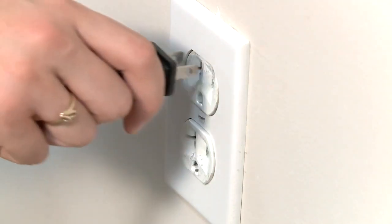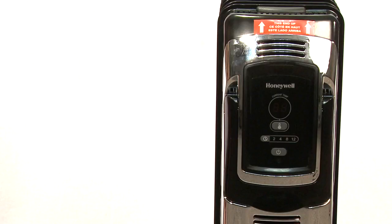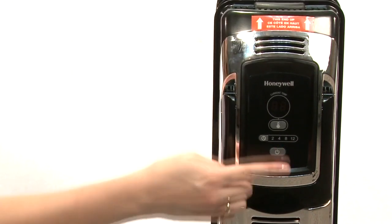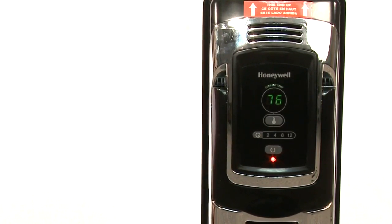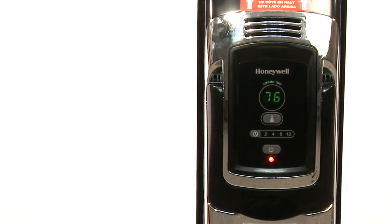First, make sure the heater is plugged in. This heater has two constant heat modes or you can set the thermostat to four preset comfort settings. Turn the heater on by pressing the power button. The heater will always start in the high constant heat mode, where high will blink in the display three times.